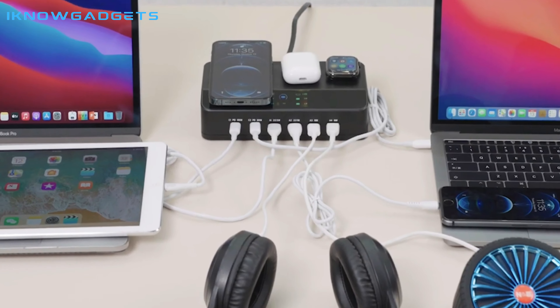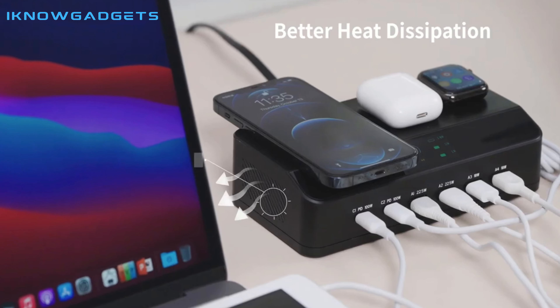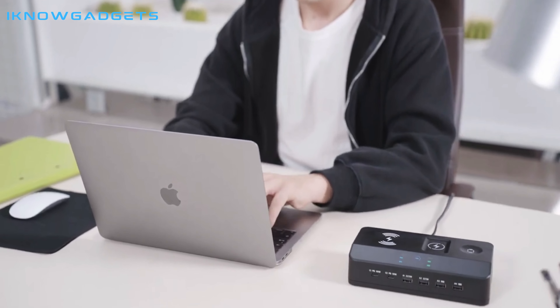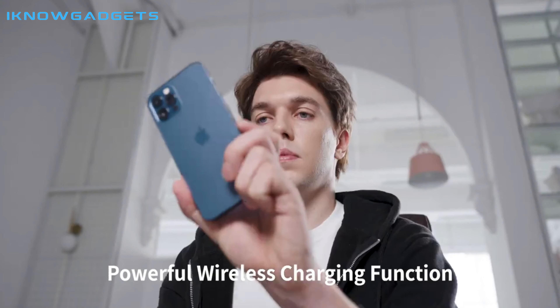It's compatible with phones, TWS earbuds, Apple Watch, laptops, and iPads. It also has smart chip technology to protect your devices from overheating and overcharging, and it has a TFT display so you can keep track of the charging status.